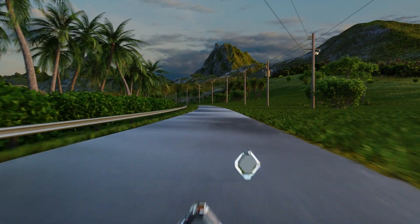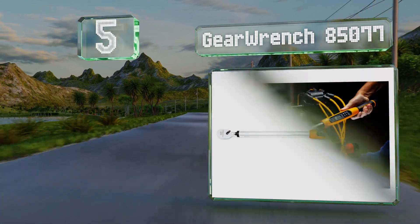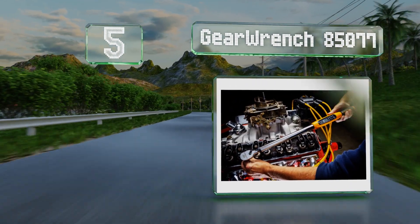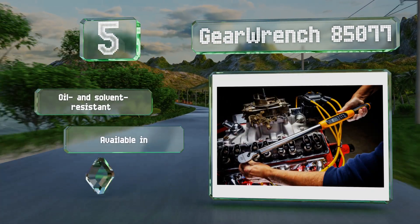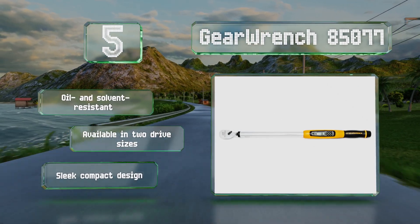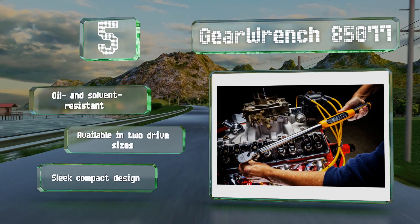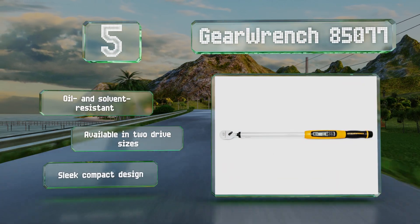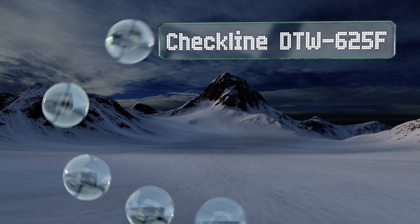Halfway up our list at number five, the Gear Wrench 85077 gives you ample warning as you approach your target setting by way of a vibrating handle, a buzzing sound, and an LED indicator light. A 72-tooth ratchet mechanism with a five-degree swing arc allows you to work in tight spaces. It's oil and solvent resistant and available in two drive sizes, with a sleek, compact design.